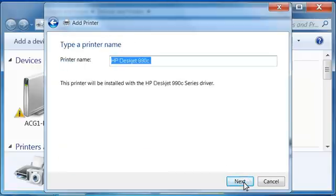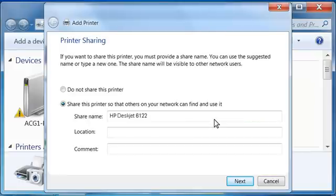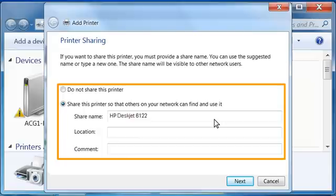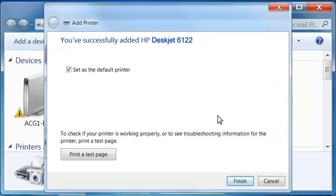The Type a Printer Name window opens. The Printer Name text box shows the name of the printer you selected. If you like, you can type a different name. Click Next. When the installation is complete, the printer sharing screen might open depending on your Windows settings. If it does open, make selections about whether to share your printer. If you are sharing your printer, you can type a unique share name, a location, and comments. When you have made your selections, click Next. A screen opens stating that the printer driver was added successfully.